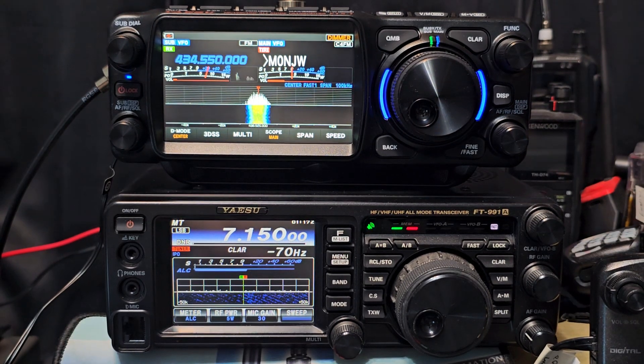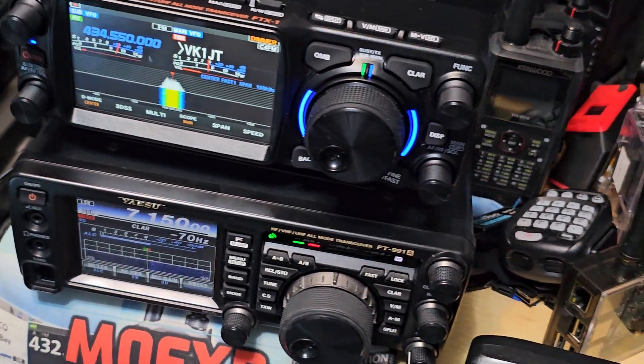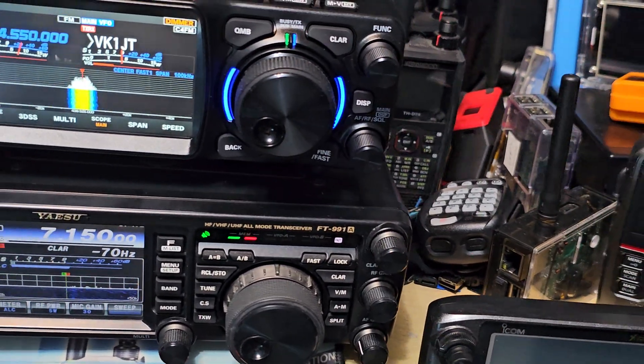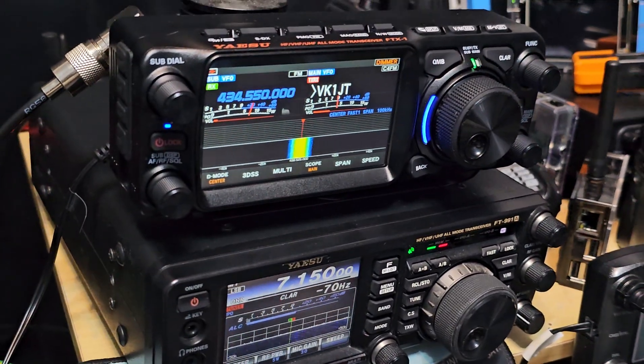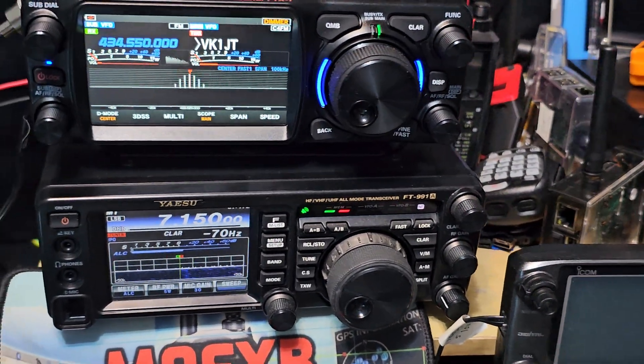I want to enjoy the best equipment that's out there. When I say the best, I more mean the latest. VK1JT, Canberra Australia. These gadgets, they're just getting crazily amazing, aren't they.